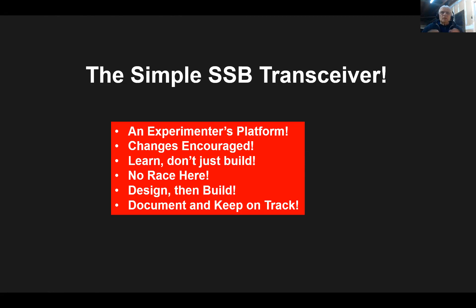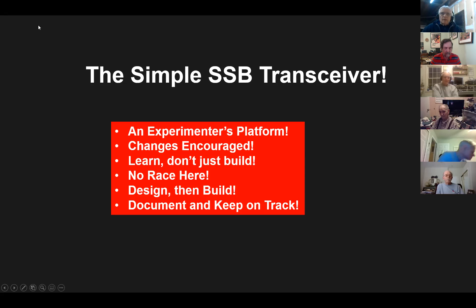But it's really important that you learn what you're doing. Just don't build it blindly. Because it's chunked in modules, it's easier to look at a single module and understand how it works versus looking at a whole big schematic. If you chunk it in little pieces, you can learn what the functions are — why are there bypass capacitors, why do you have biasing resistors? You'll find if you make changes, certain things will happen. There's no race here. Take your time. It's really important that you learn as you go along.